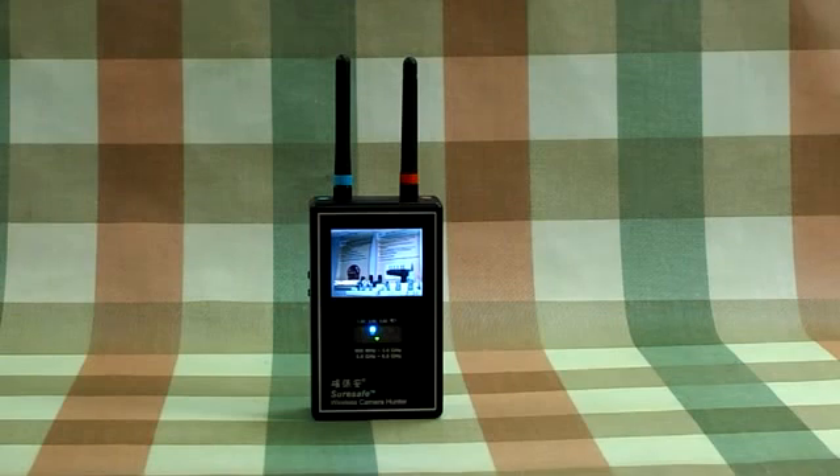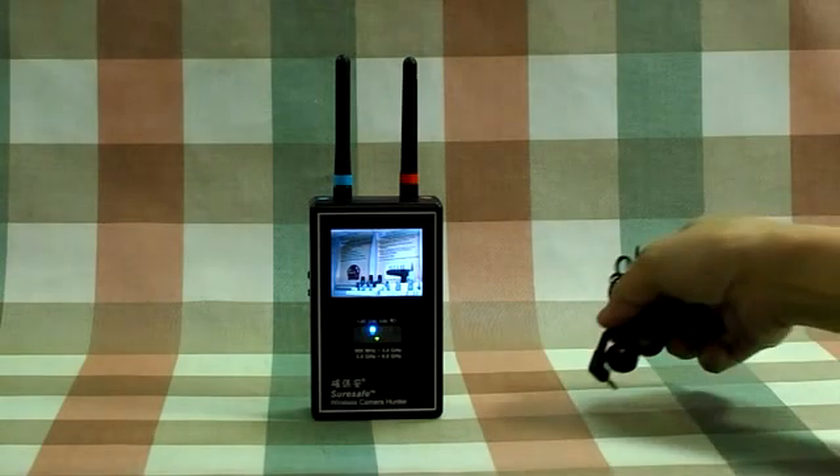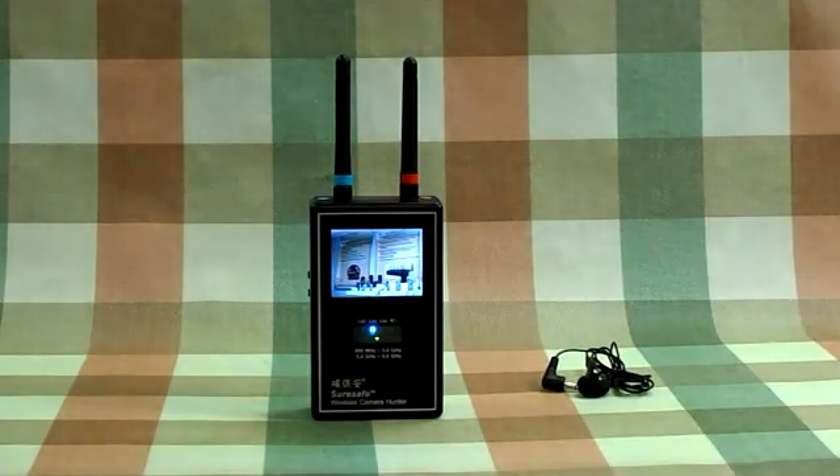This device has audio demodulation at 6.0 and 6.5 MHz for your selection. If the wireless camera has audio output, you can hear the audio of the image by plugging in the earphone.